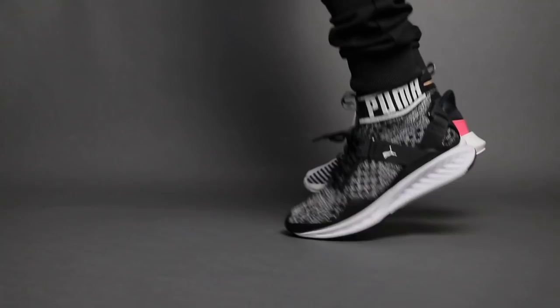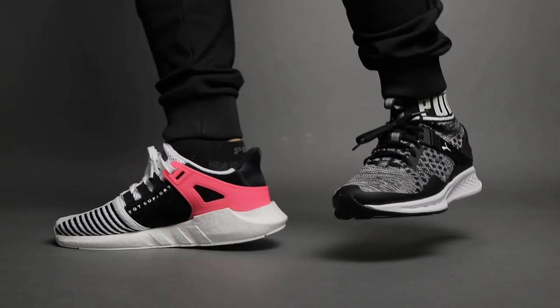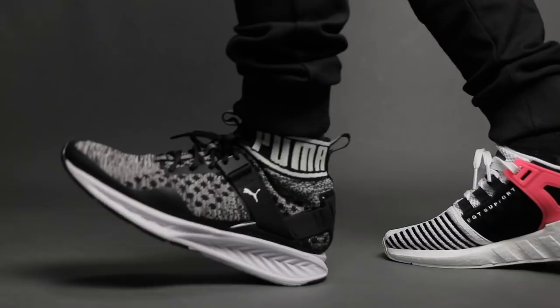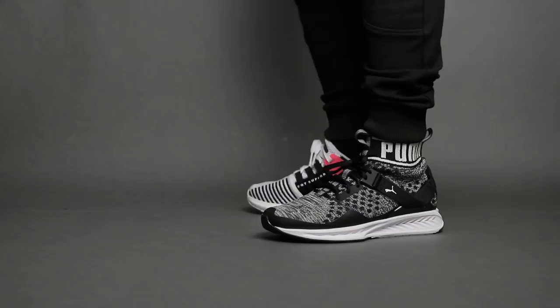I can't believe I'm saying this, but the bottom line is: Boost is softer like you're walking on clouds and the energy return is there as well, but not enough support. On the Puma Ignite midsole, however, it is not like walking on clouds, but it is more supportive and more responsive like a springboard than Boost, making you use less energy when taking your next stride.